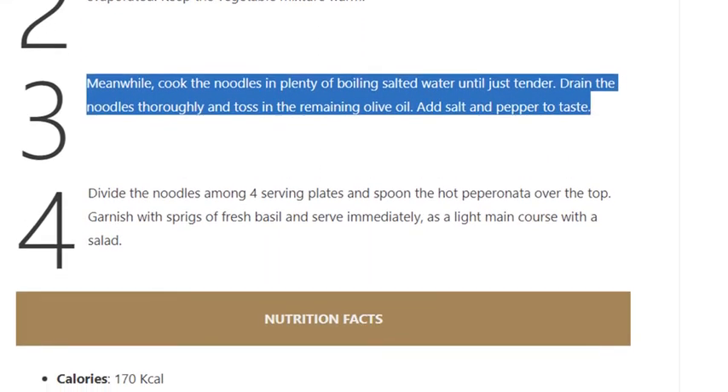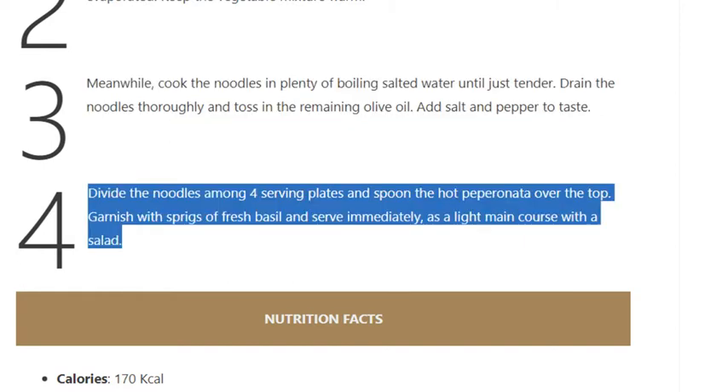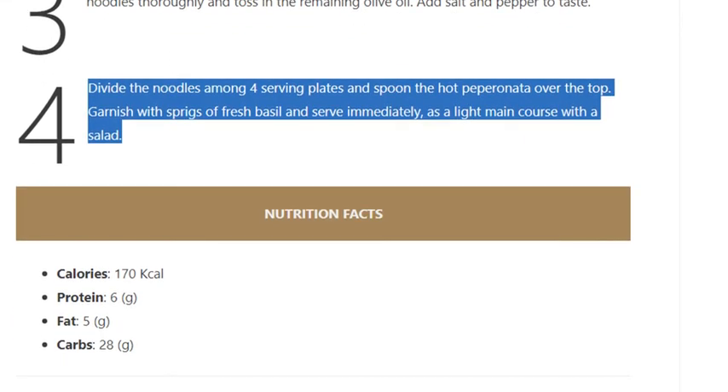Step 3: Meanwhile, cook the noodles in plenty of boiling salted water until just tender. Drain the noodles thoroughly and toss in the remaining olive oil. Add salt and pepper to taste.